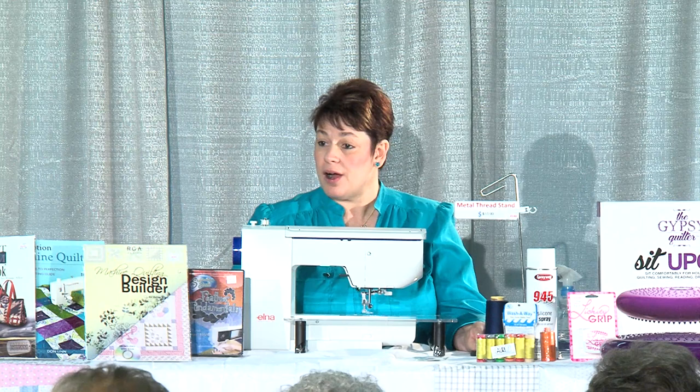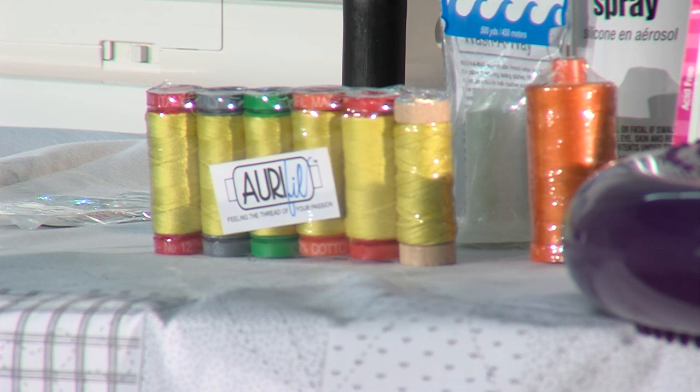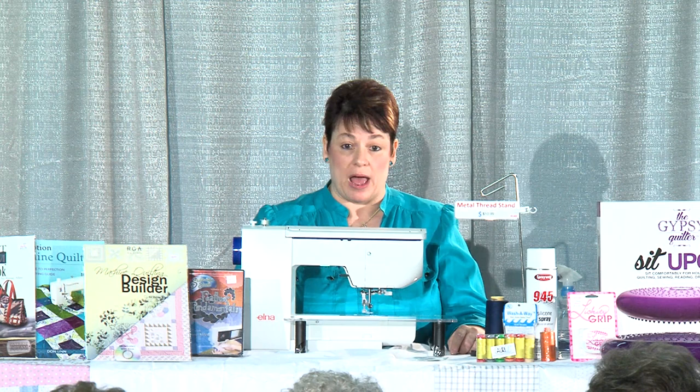I prefer 100% cotton thread. There are a lot of brands out there — polyester, silk, wool, all different types — but I prefer the 100% cotton 50 weight thread.